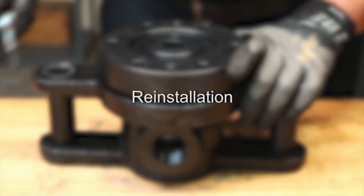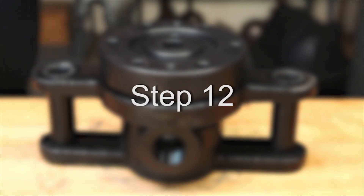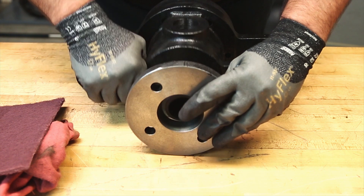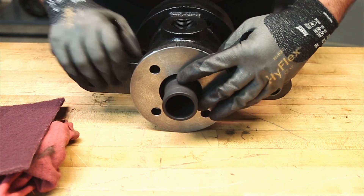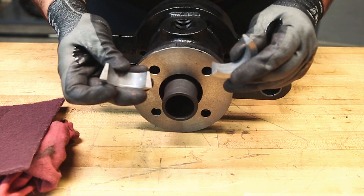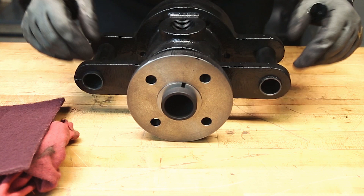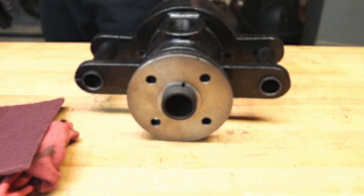We will now begin the reinstallation. Step 12: Slide the quick-release nipple flange over the nipple with its taper facing outward. Place two split wedges into the recess of the nipple and slide the quick-release nipple flange over the wedges to hold wedges in place.